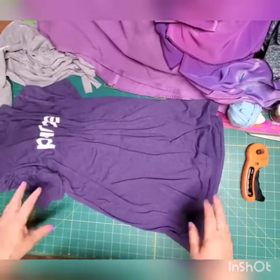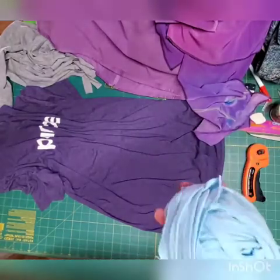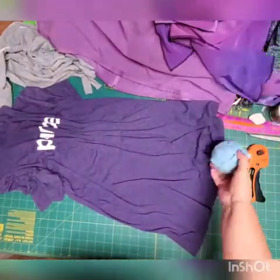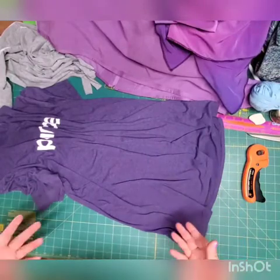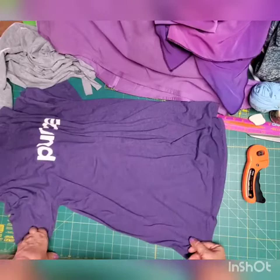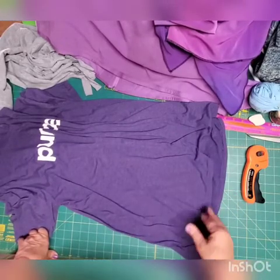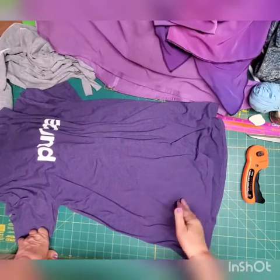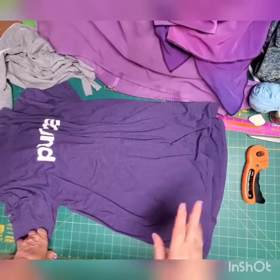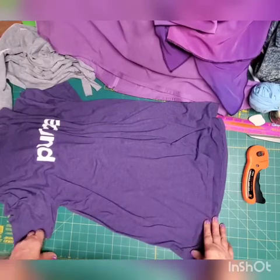Today's video is about making t-shirt yarn — like this ball which is already rolled up — for crochet floor rugs, which is coming up on our channel. All kinds of crochet videos are coming up, including how to make this one: how to make t-shirt yarn and make floor rugs out of it.